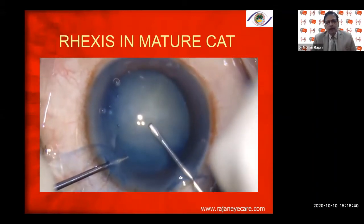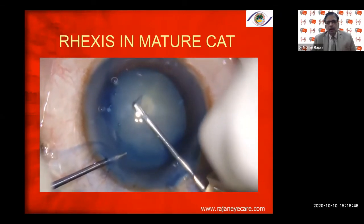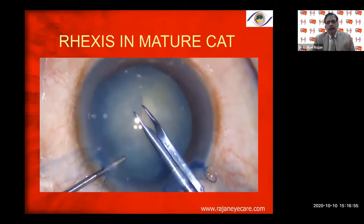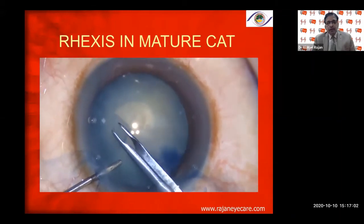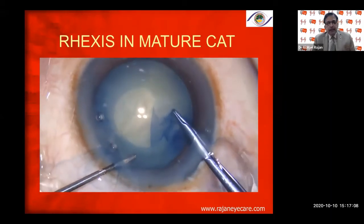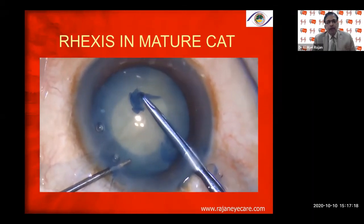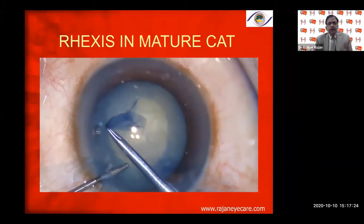In mature cataracts, always use trypan blue underneath the air bubble, then make a nice guide flap, inject viscoelastic — don't fail to inject viscoelastic — and then proceed with the capsular rhexis forceps. The capsular rhexis forceps gives better control of both size and shape of the rhexis in white cataracts. Re-grasp every three clock hours, catching the base of the capsular flap, and conclude the tear from outside in, keeping the anterior chamber deep throughout.